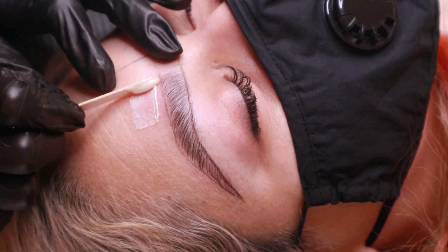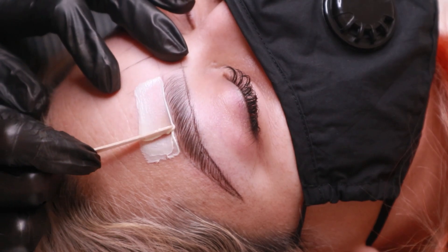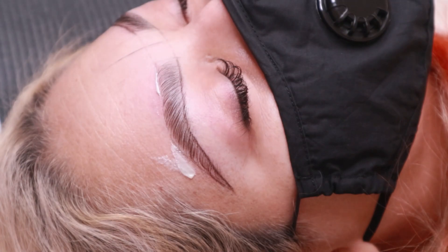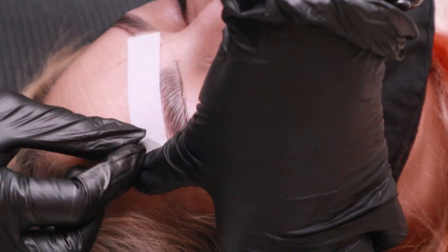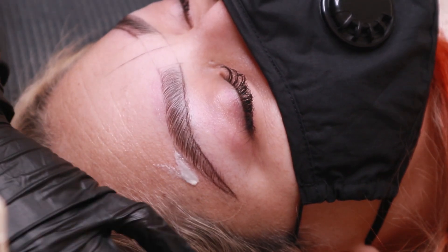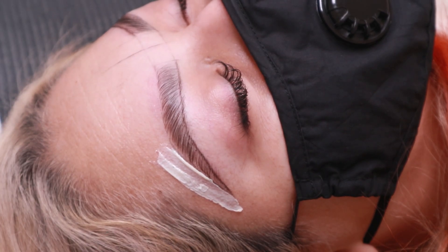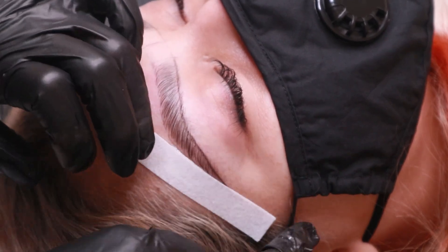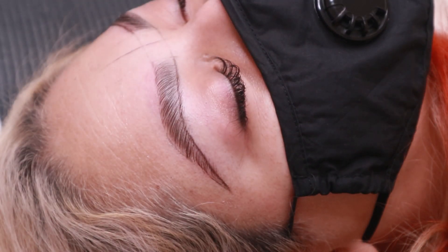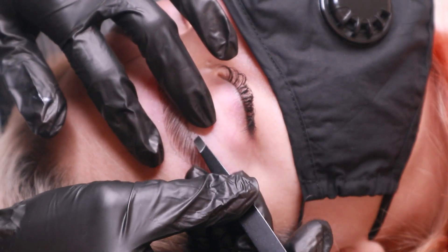Now, to wax the brows, I'm going in with a soft wax — the one I'm using is Satin Smooth Zinc Oxide. Just like hard wax, I apply it in the direction of hair growth, remove in the opposite direction, and apply pressure after removal. And if I need to, I'll go in with my tweezers and pick up any hairs that are left over.